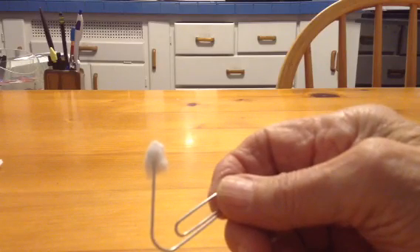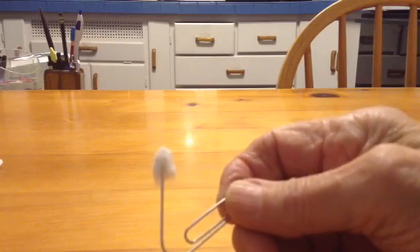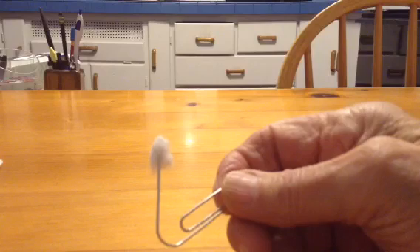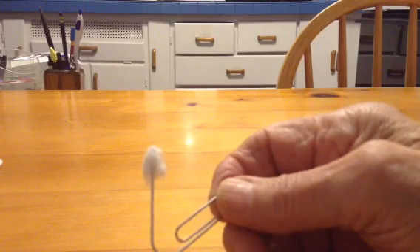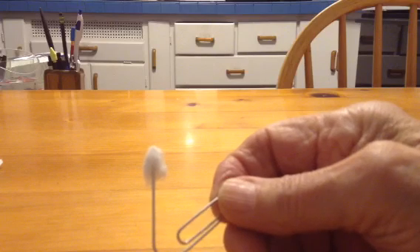Hi, everyone. I would like to finish the discussion of what goes on when superglue reacts with cotton.